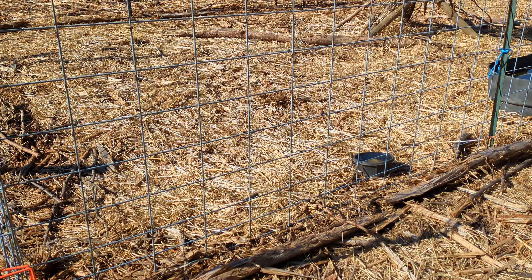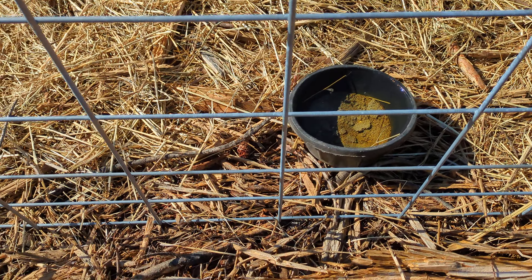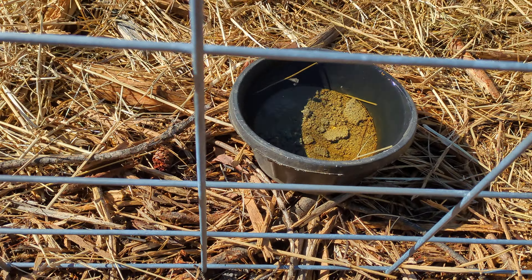So what I've got to do is dump out the feed and dump out the water. That mineral right there is getting dumped out and refreshed with some dry material.